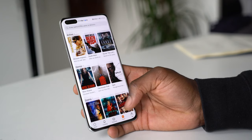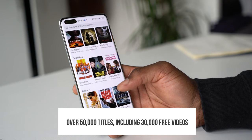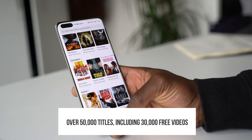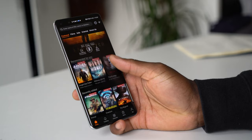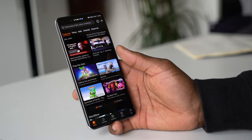For more entertainment, you also have Huawei Video, which includes 50,000 titles — around 30,000 of which are free to watch. It looks really good; you can search for whatever you want, and there are great blockbuster movies on there that you can watch on the go.